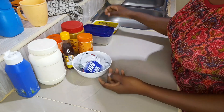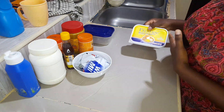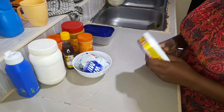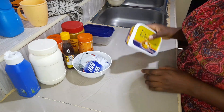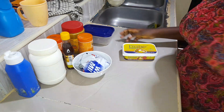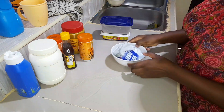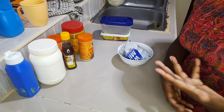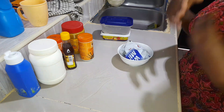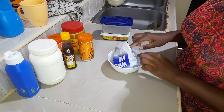Here are the ingredients I'll be using. I'll be using some margarine — I prefer margarine instead of cooking oil because margarine or butter has a very nice flavor, so most of the time I opt for margarine. I have some sugar, and I have some milk. When making pancakes or crepes, do not use water — water gives an inferior taste, so I always prefer to use milk.